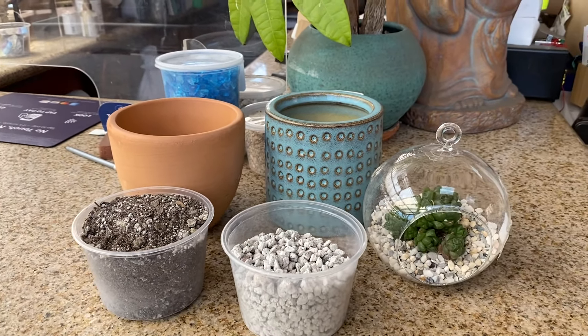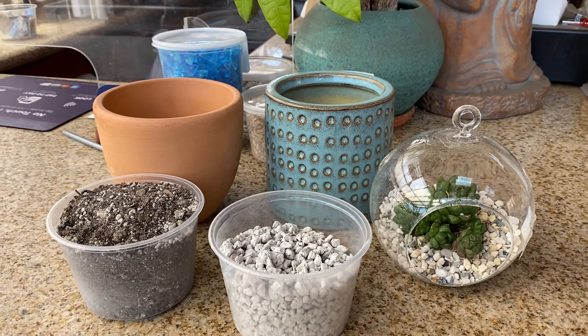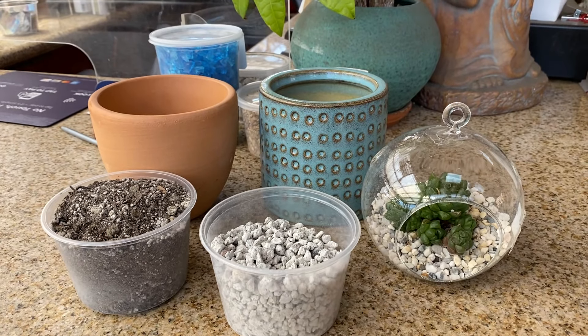So I hope this video helps give you some introduction to the type of container that's best for using succulents and cacti. Thank you for watching!